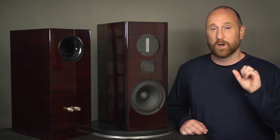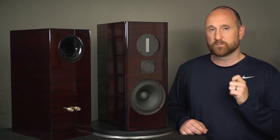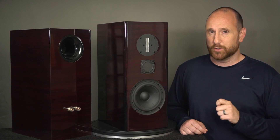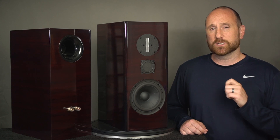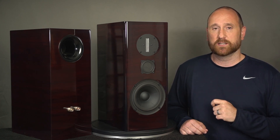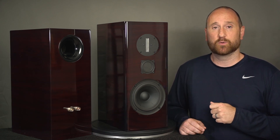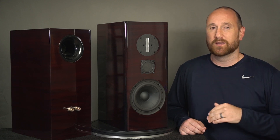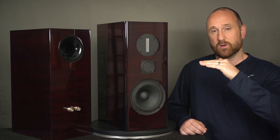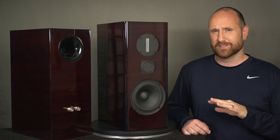In terms of what I thought about the sound, there are a few things that stood out. I did review the V1 of this speaker about two years ago, and there were a couple things about that particular speaker. Overall I thought it was a great speaker, but on the more negative side, the tweeter level was just a little bit too hot. In-room it kind of plateaued out, which I didn't care for. The soundstage width was awesome though — I just loved that.